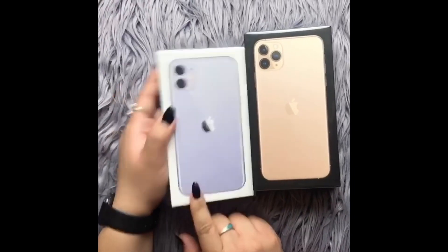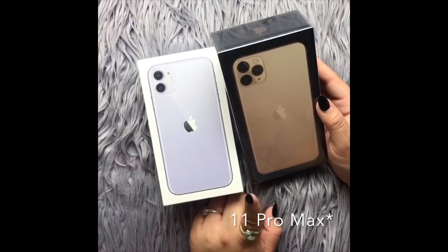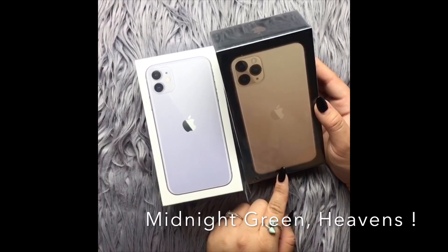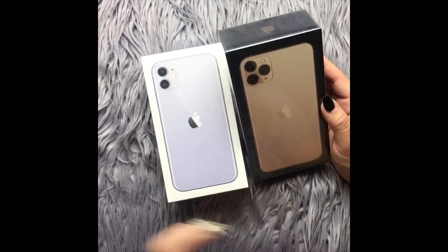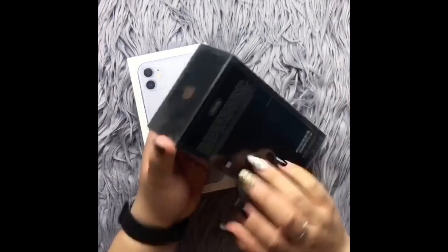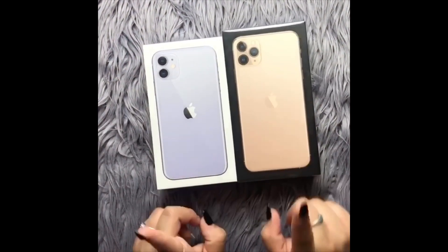This is the iPhone 11 Pro Max — it's super cute. My husband really wanted the mint green, however that one's on back order and he just wanted it as soon as possible, so he went ahead and ordered it in gold. This took about two days to get here. This one is 256 gigabytes, so tons of storage for all of your pictures, videos, and memories.